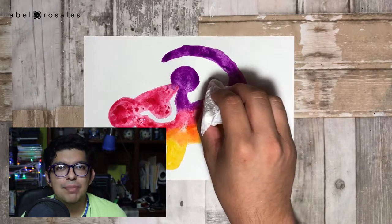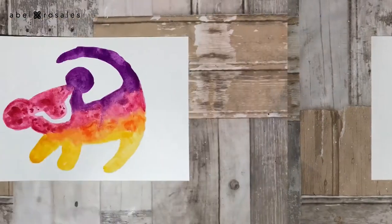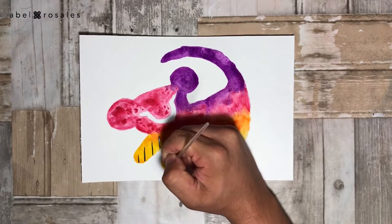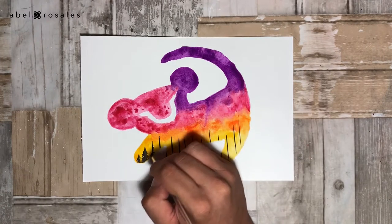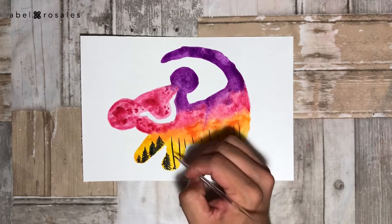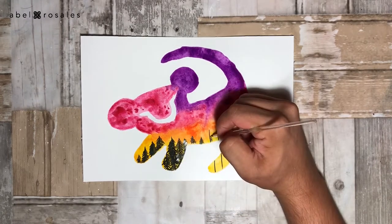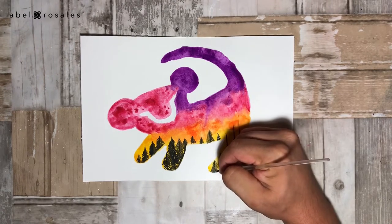Right here I am using a napkin to remove a little of the excess water. Once this part is completely dry, I will take a brush with a thinner tip than the one I used at the beginning to create some pine trees, and for this step I will create a straight line, and then I will work with the tip of the brush to create the leaves.